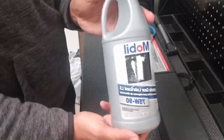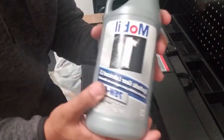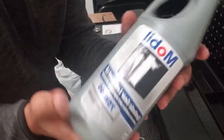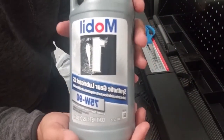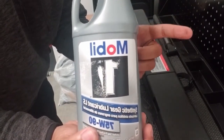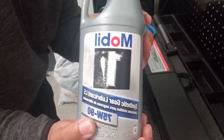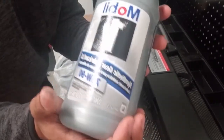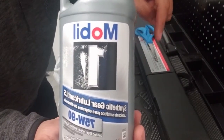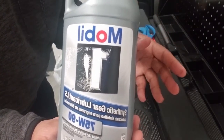Now here is the gear oil I'll be using — 75 weight 90. This is not what is specified in your owner's manual, just so the YouTube police don't get me. But this is what I personally choose to use for two reasons: one, it's readily available and easier to find than 80 weight 90; and two, there's not that much of a difference between 80 weight 90 and 75 weight 90, so I'm comfortable using this variation. Make sure you check down below for the exact gear oil you should use — it's listed in the description and also in your owner's manual.